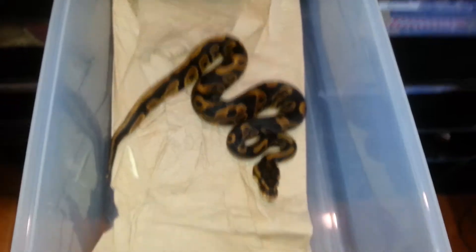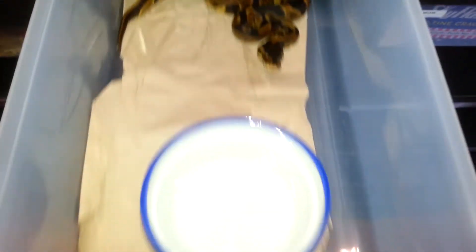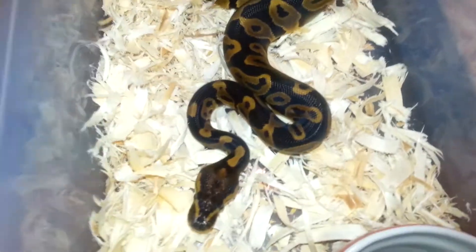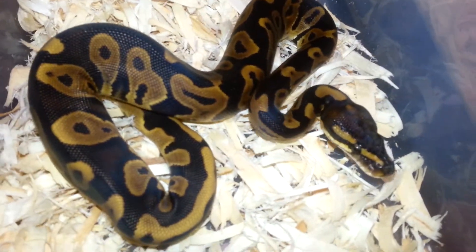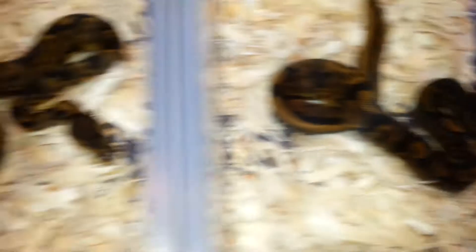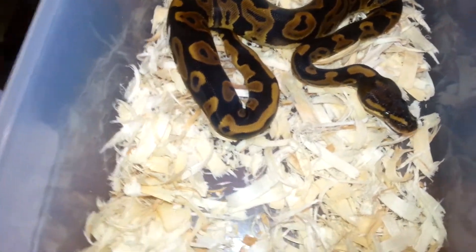Leopard male, possible het pied — all from a leopard het pied male sire. Got four leopards with that first clutch, so 2.2, not bad. There's a second female leopard — they all turned out pretty nice. And over here we have another leopard possible het pied male with some nice markers, tracks, and some orange blotches. So 2014 leopard male number two, 2014 leopard female number two.